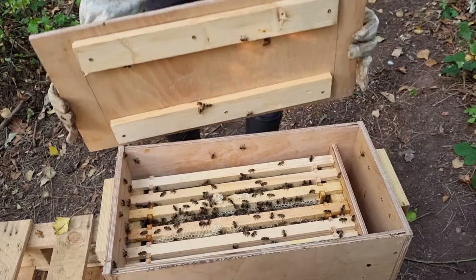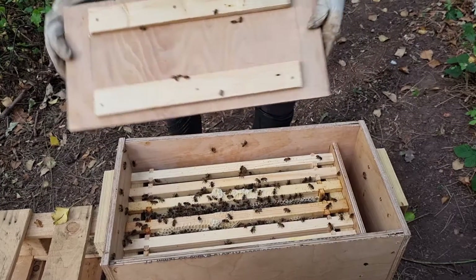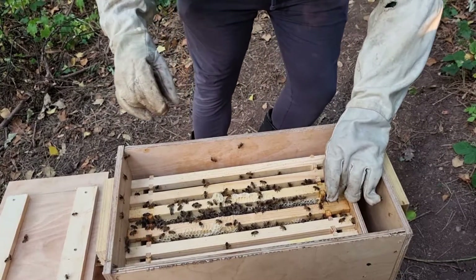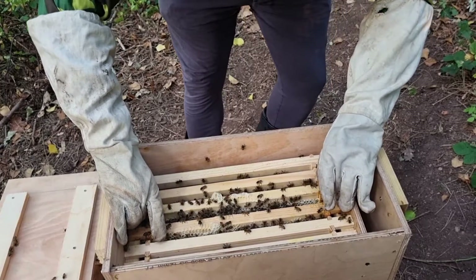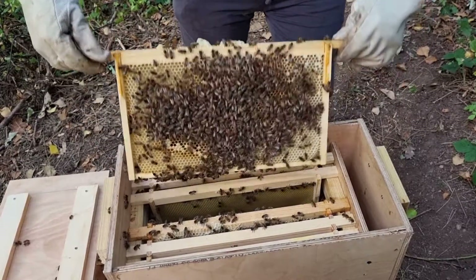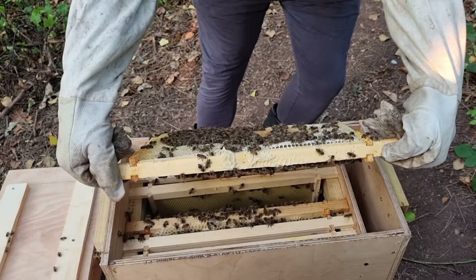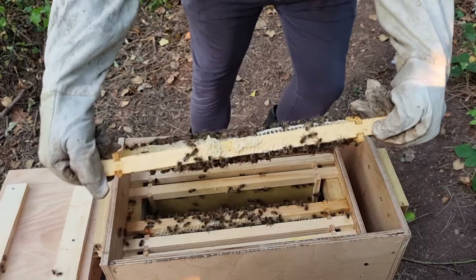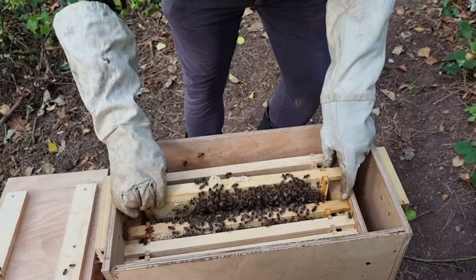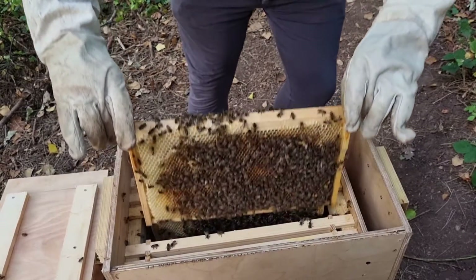Knowing how busy these bees have been — wow — they have increased in population by a lot since I started with this split. So without further ado, let's have a look at the queen cup to see if we have a queen that has emerged. It's not in this frame... it's got to be in this frame, that's for sure.